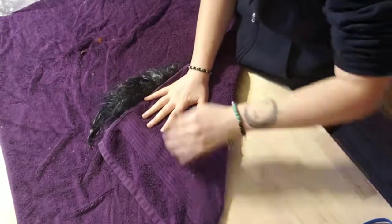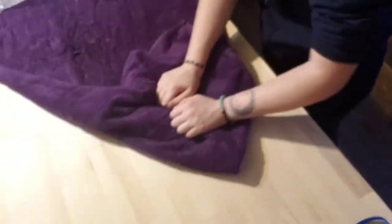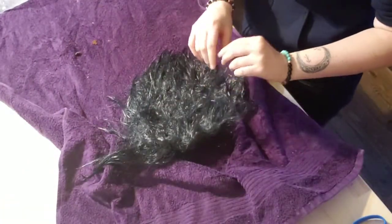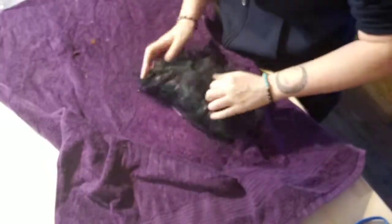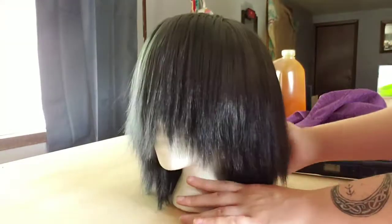Next, drying out the wig. First I patted my wig dry just to get some of the major moisture out. Then I put it onto a wig head and let it dry for a couple of days — it ended up being about two or three days before I came back to it. Then I straightened and brushed it out and made it look nice again.